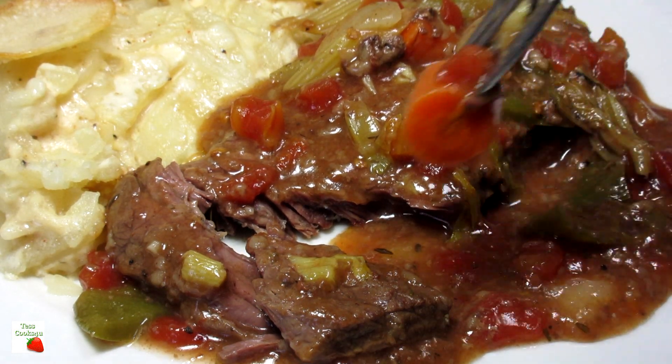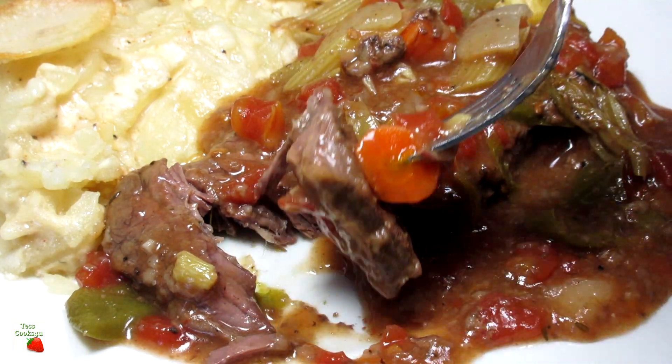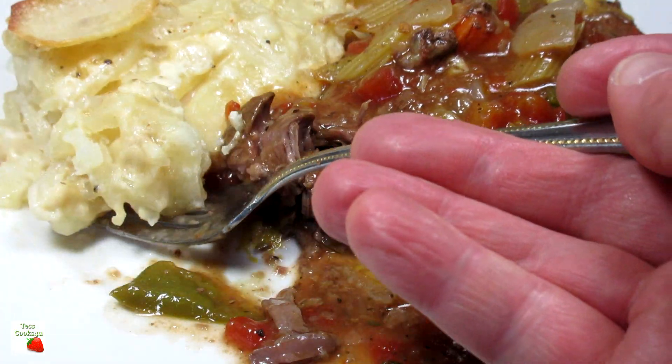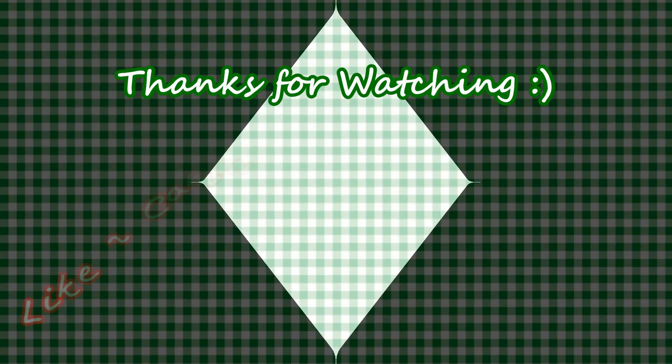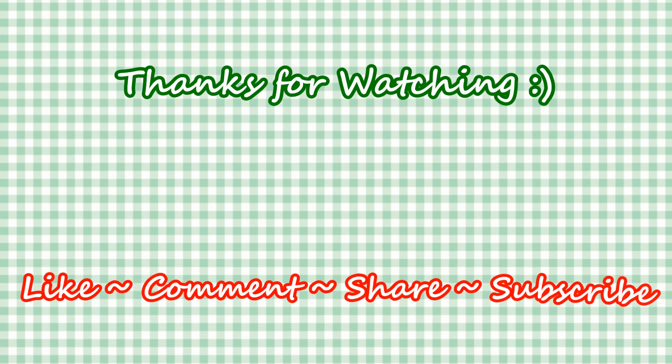If you like this Swiss steak recipe please hit the like and subscribe button. Remember to hit the bell next to subscribe to make sure that you get my future video recipes. You can also find me on Facebook and at my website. Feel free to share this recipe and my channel with your friends and family. And until next time... Much Love!